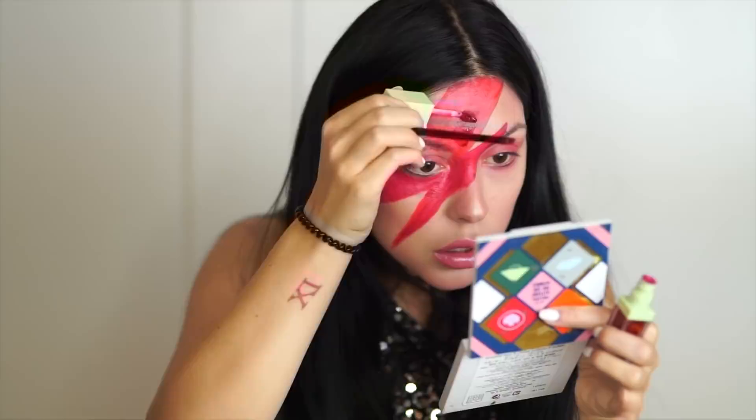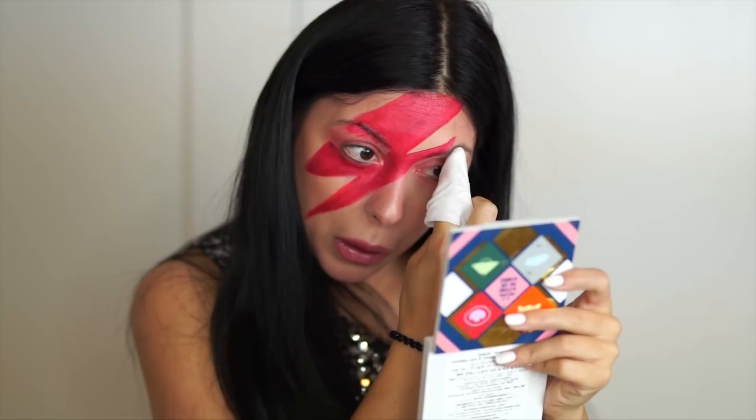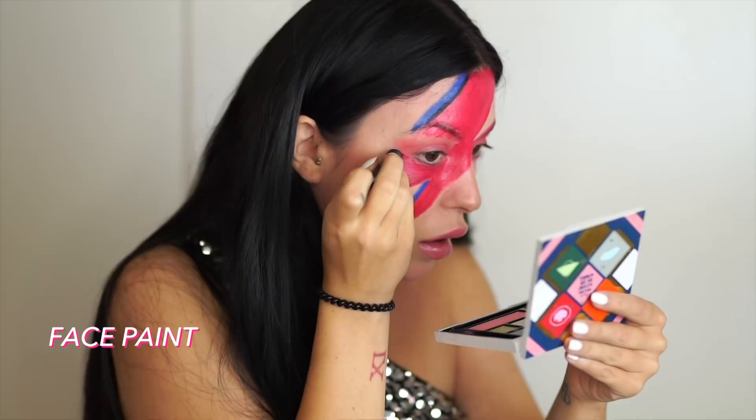If you need to clean up and sharpen your lines, don't worry — I'm going in with a makeup remover wipe to fix some of the angles I'm not happy with. Now, trace some blue to the right side of the lightning bolt; I'm using a blue eye pencil from Lancome. Then just adding a black line between the two colors with a face paint pencil, and going over that with black liquid liner.